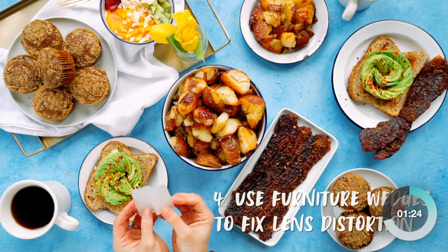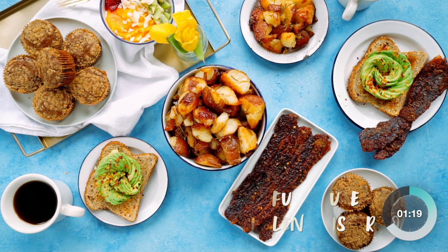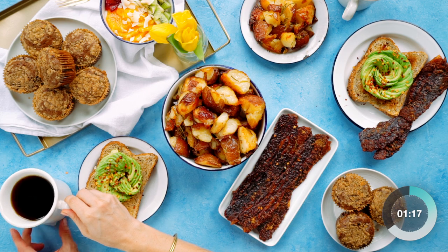Cups and tall glassware often look distorted at the edge of a photo on overhead shots, especially when using a zoom lens. Use furniture wedges to tilt them slightly, making them appear level.